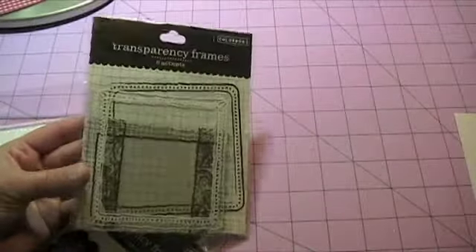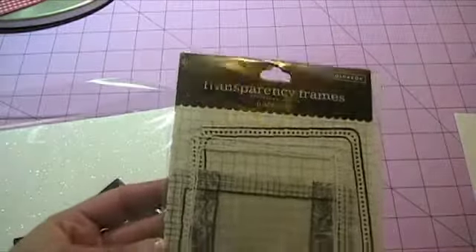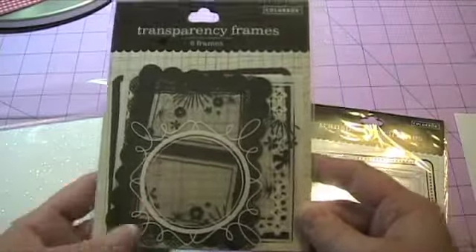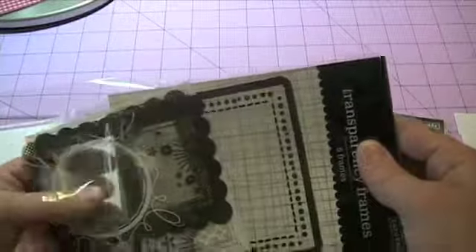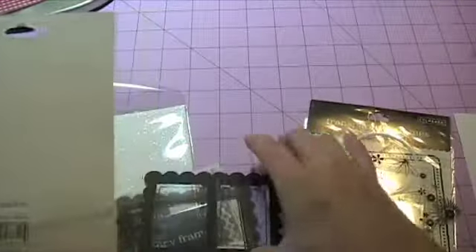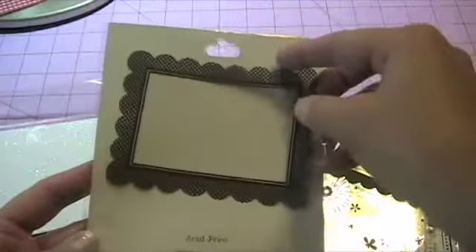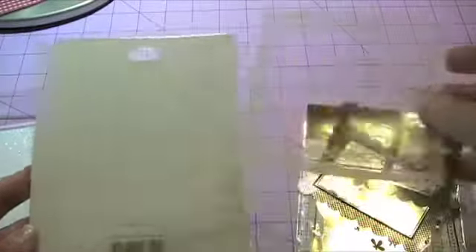When I was at Target, I went down their scrapbook aisle — and I'm sure you've seen these before — but they're the transparency frames, and they're only 99 cents, and you get six of them in a package. I bought three of these packages because I absolutely loved these frame styles. Look how cute! There's a white one, and then this black one with the flowers around it, a double window one, and this one has checks around it. They're really cute for 99 cents, and you get six of them in the pack, so it's a pretty great deal.